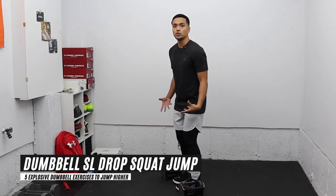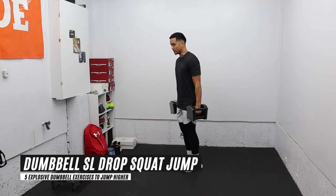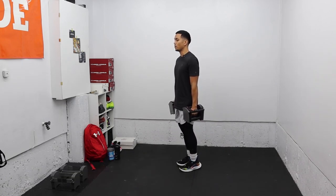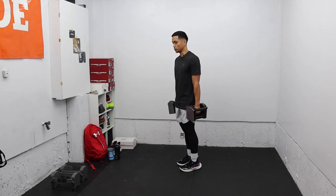You land with two feet. Starting with your dumbbells by your side, rise onto your tiptoes, drop into that single-leg position, and explode up, landing with two feet.